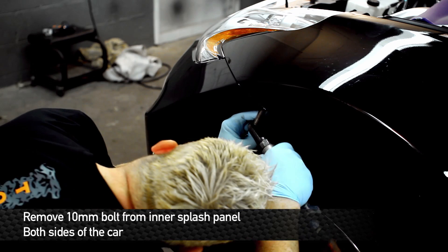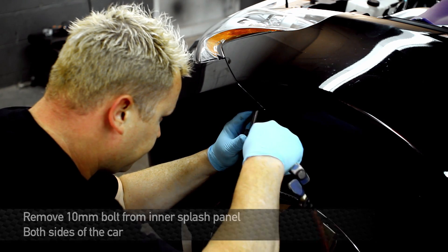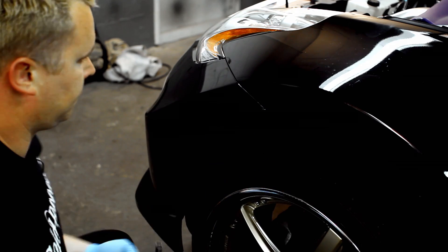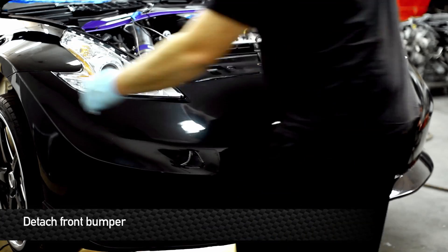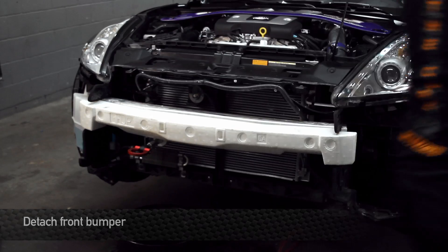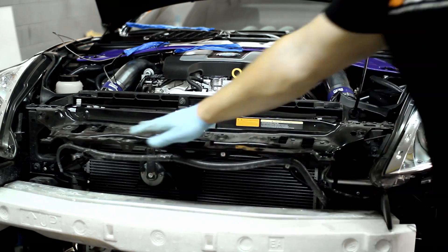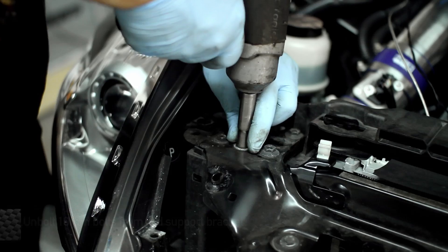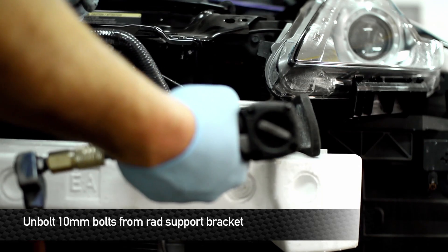Keep in mind, this car has the Nismo aero. It's not gonna change too much in the grand scheme of things, but just so you guys know at home, it might be a little bit different from what you're working with. We're going to be removing this whole front end metal bracket that blocks us from accessing the radiator. It's a bunch of 10mm head bolts with a few hidden ones underneath the bracket, so don't forget those.